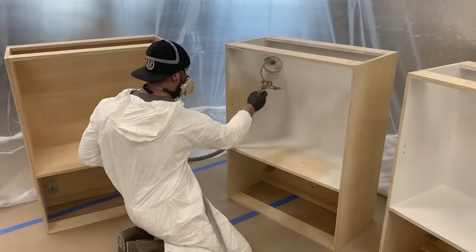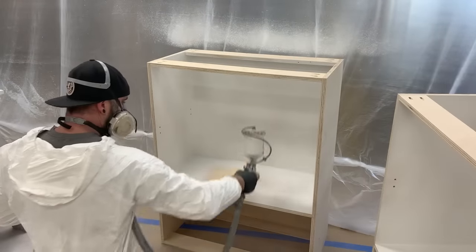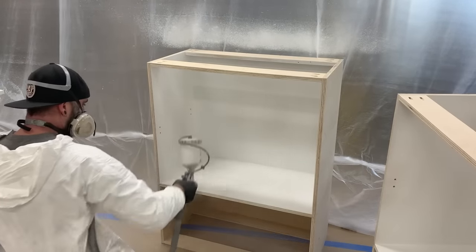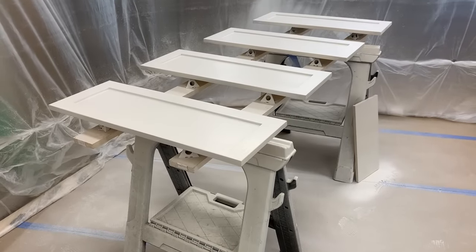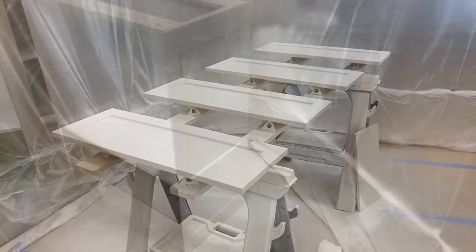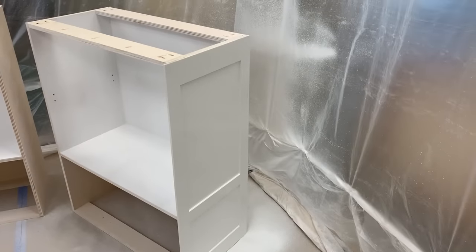You can be a little more liberal with your primer because you will be sanding it down before you put actual paint on it. So just go heavy, but not too heavy, but not too light. Just make it look white. That rhymed - a painting rhyme!